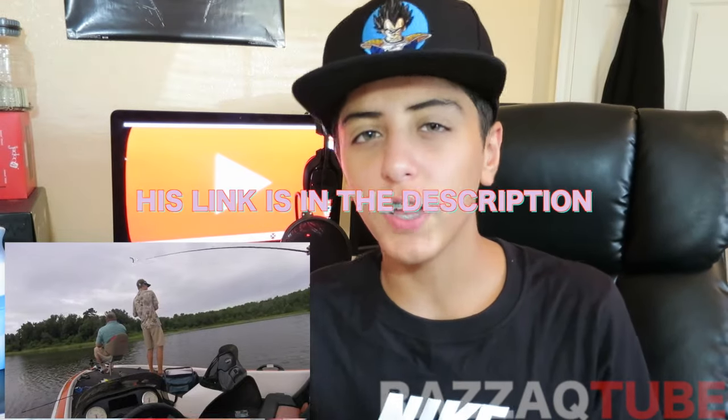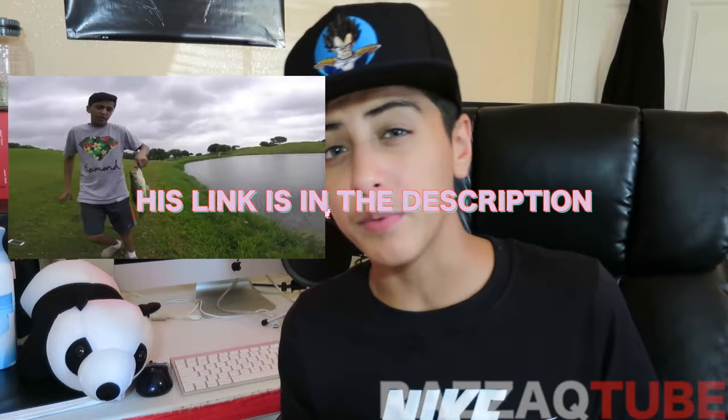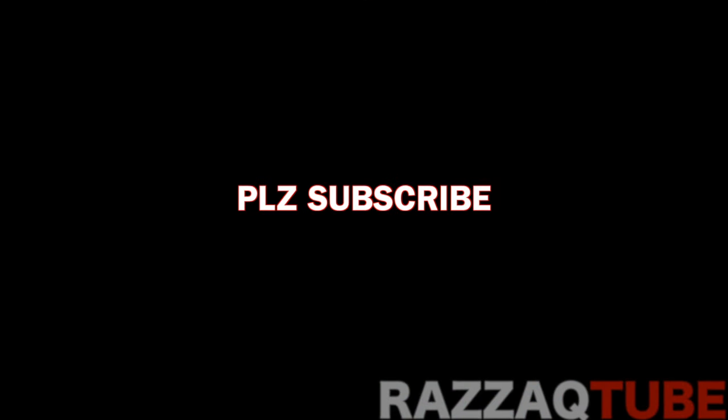Thank you guys so much for watching. If you enjoyed, please slap that like button. Feel free to comment down below some creative prank ideas — whether it's pranks in public or pranks on my sister, just give me some good ideas. Also, check out my friend's YouTube channel — he uploads really dope fishing videos and it would mean a lot if you subscribe. He also has a video featuring me, in case you can't get enough of me. Please check him out and tell him Rezzotube sent you. Thank you guys so much for watching — I'll see you guys next week!